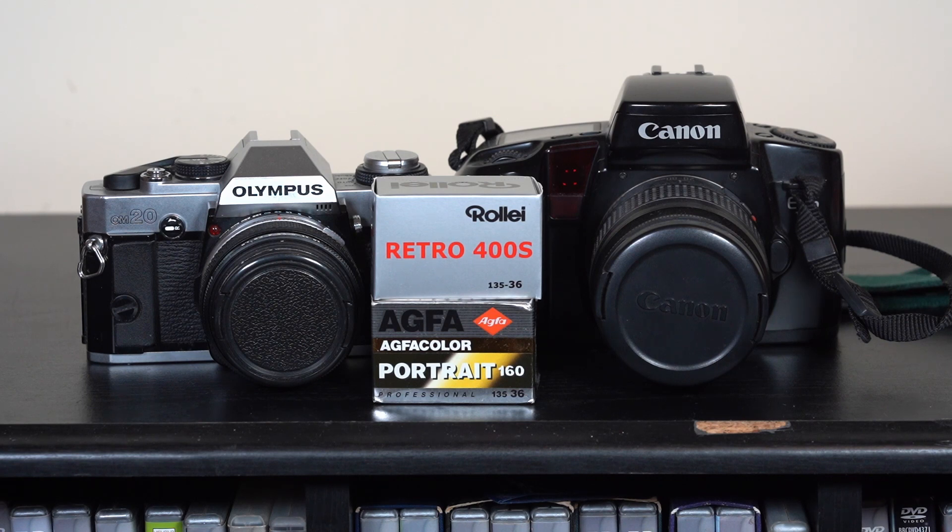What's kind of peculiar about tonight is I'm using my macro lens to film this, because I can't be bothered to change lenses between shots. That's why I'm using the macro lens — so I can literally change my shot without actually having to swap lenses.